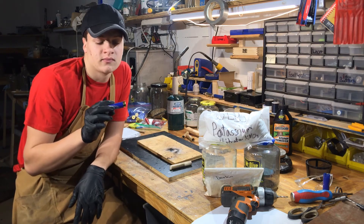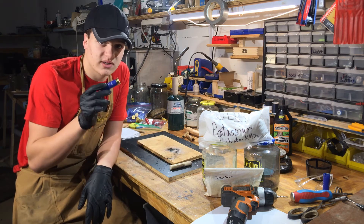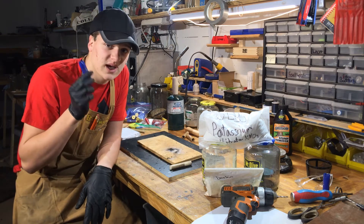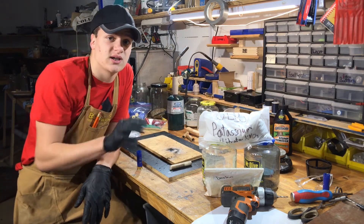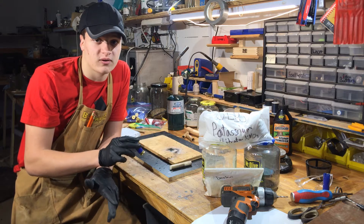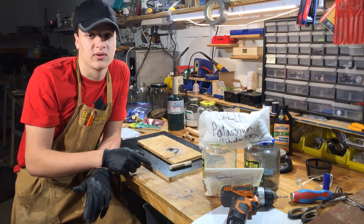Now a note here: using this black powder in a big rocket, like if you want to use something bigger than a shotgun shell, would be very, very dangerous. The classic sugar rocket, where you have sugar and potassium nitrate, would be better for bigger rockets. Although you still have to be very careful, because if it builds up pressure it will end up like this.